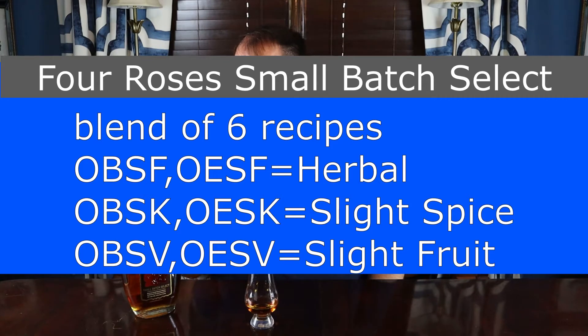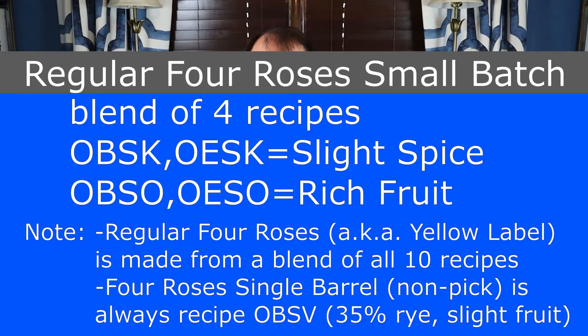This was brought to market by Master Distiller Brent Elliott. He personally selected these six mash bill and flavor recipe combinations. He went with the V, the K, and the F yeast from both mash bills — so the B and the E mash bills with V, K, and F. The V being fruit, the K being spice, and the F being herbal. Your normal Four Roses Small Batch only has four flavor profiles: it has the K and the O yeast strains — K is spice, O is intense fruit — with both mash bills. This Small Batch Select has six, covering fruit, spice, and herbal across both mash bills.